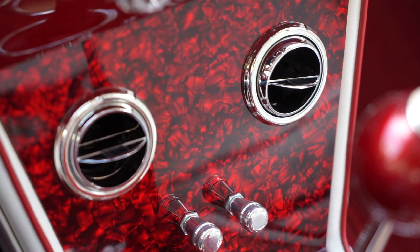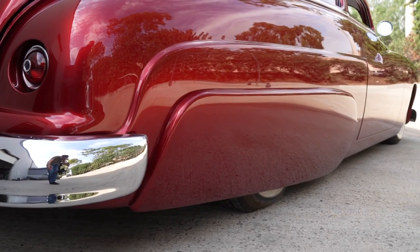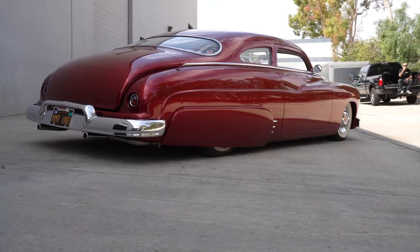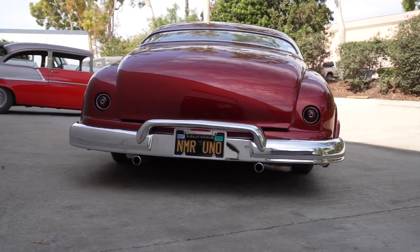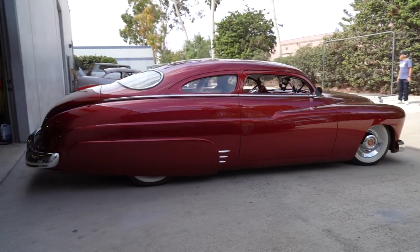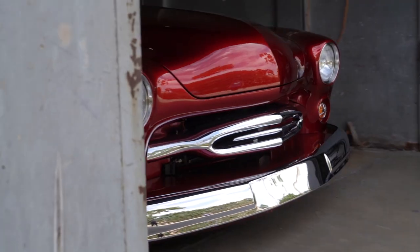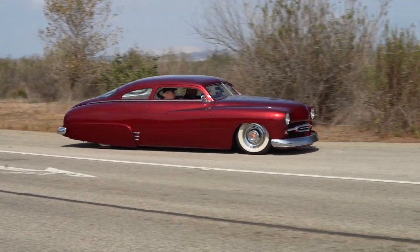Air conditioning, of course, and power steering and power brakes. It drives really nice. For a car as low as this is and as modified as the suspension is, it still drives and rides nicely. I have air shocks in back and the front suspension is a Mustang II, which is very popular. The air shocks give me the ability to raise it up and lower it an inch and a half — that's enough clearance for driving around.